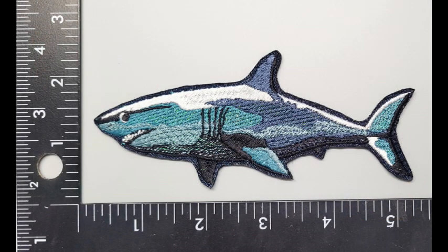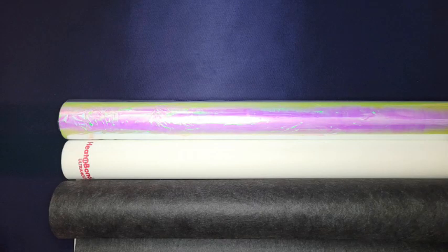All right, thanks for joining me on the shark patch journey. The materials I used were polytwill with an adhesive backing, cellophane, heat and bond, and two-and-a-half ounce black cutaway. I'll put links to the supplies in the description.